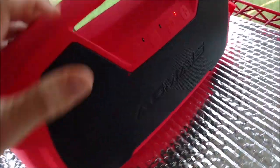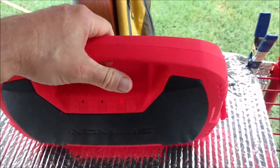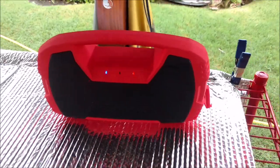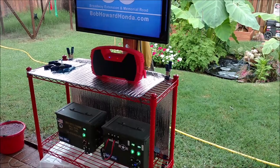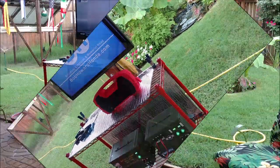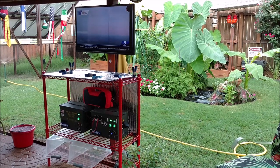Yeah, I'm really happy I got this. I'm glad I got it in red too to match my backyard decorum — it's a slick little thing. The sound is so much improved back here. Pretty happy with it. I'll leave a link in the description below so you guys can check it out for yourself. You can get it in blue or black.